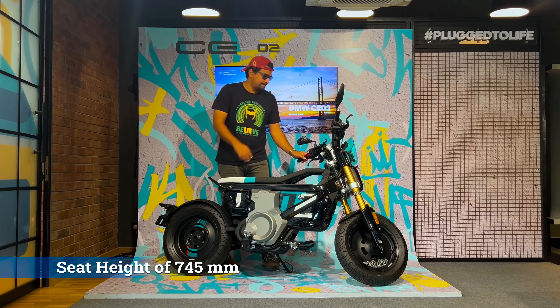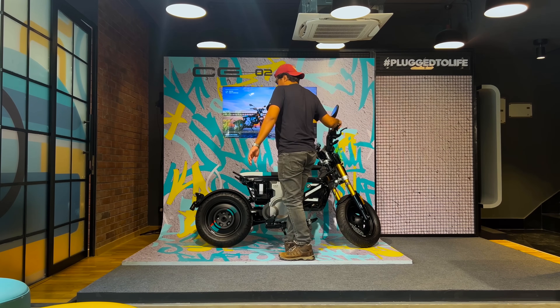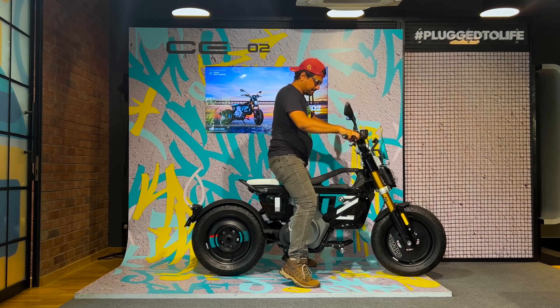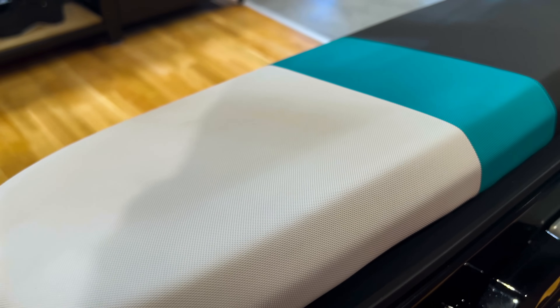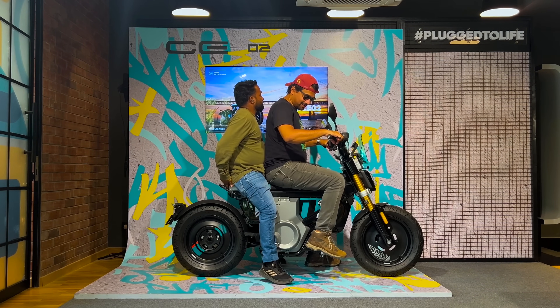With a seat height of just 745mm, the CE02 feels approachable. Getting on and off the bike is easy. The seat offers decent support and cushioning, though it is not wide enough, so long-distance rides might not be comfortable. There is space for a pillion as well, with grab handles provided.